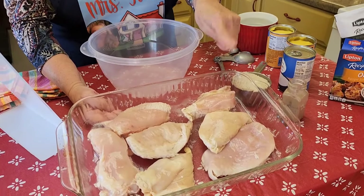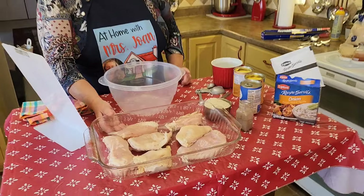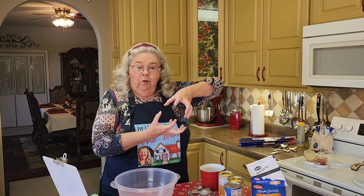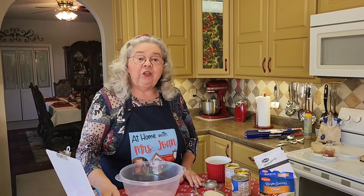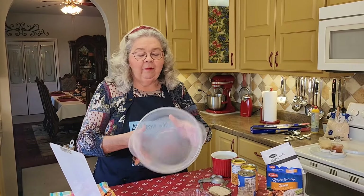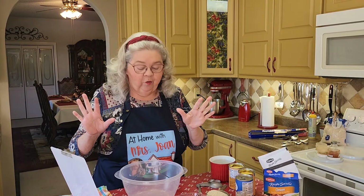I sprayed this 9 by 13 pan. I put in like seven small pieces of chicken. You know you get the chicken in those long packs at Walmart and each breast is about this big. I slice them in half and that's what I did with these. So you just put in a piece of chicken for each member of your family. Then you just mix everything up in this bowl and pour it over it, cover it up and don't look at it for an hour and a half.